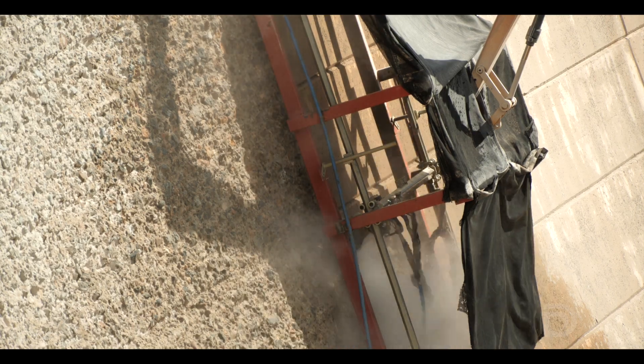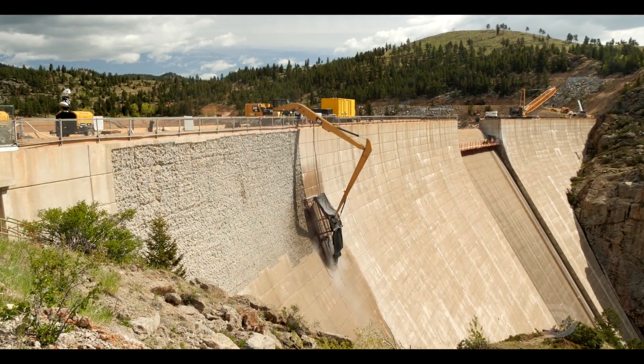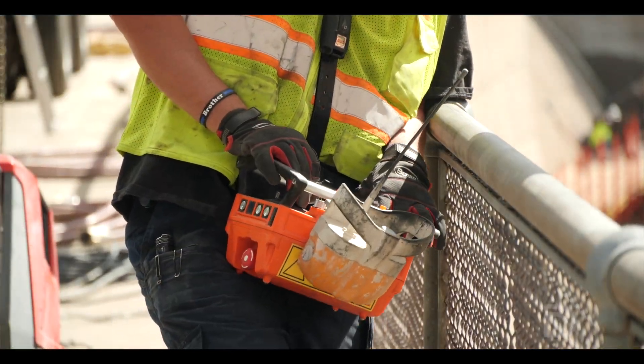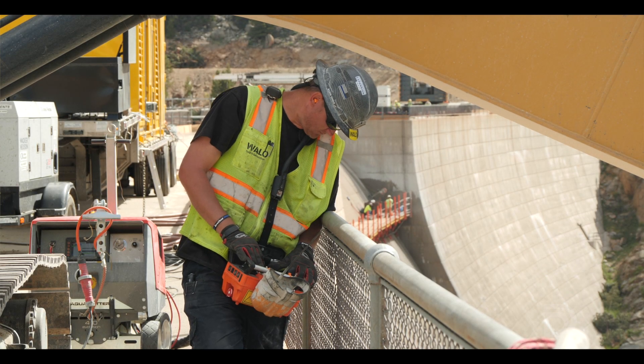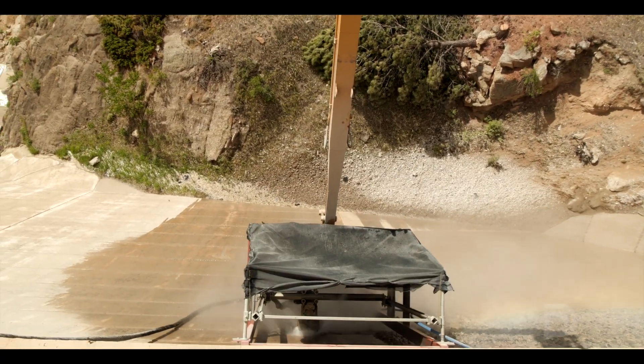The hydro blasting operation uses a very high pressure water jet that's attached to a machine pressing against the face of the dam. Robotic nozzle heads apply that 20,000 PSI pressure across the face of the dam in a pattern to remove that top three inches of concrete.